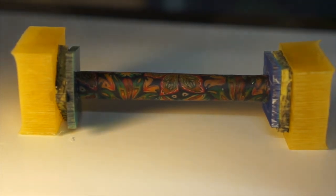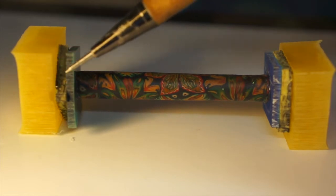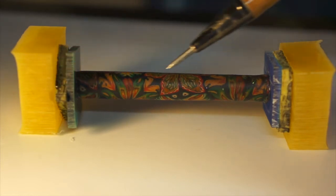Hi everyone, so here is my next project. It's going to be the handle for another letter opener. I really like these letter openers I've got hold of now, I like the style. It's going to be resin — this is all resin and this is polymer clay.